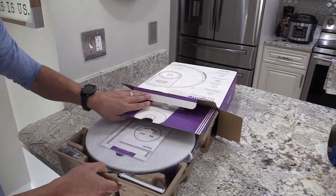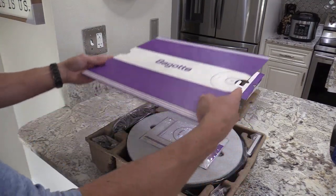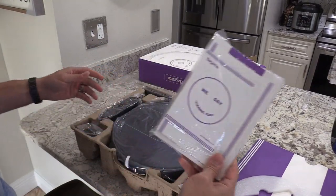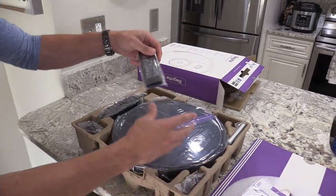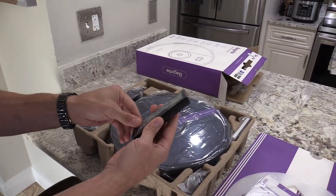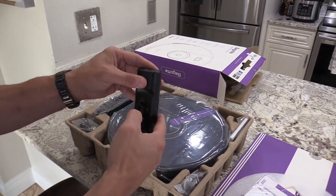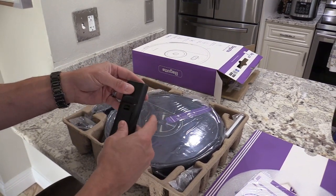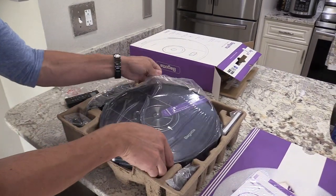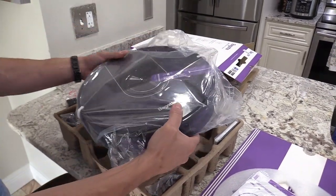Alright, here's the manual, and what's really nice is it has a remote — so you can use your app or use the remote if you prefer. It just needs three AAA batteries, which are included. You can schedule your cleanings, map out your house, and close off rooms you don't want cleaned.